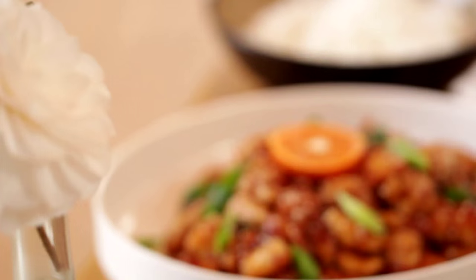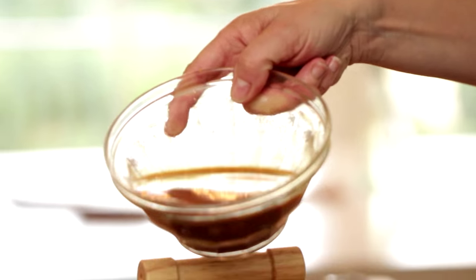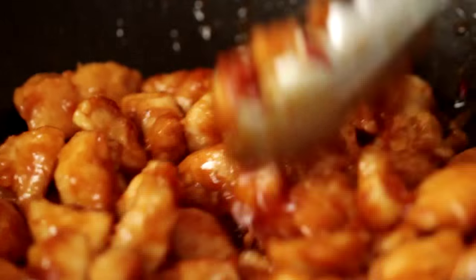Hey guys, today I'm going to share with you my version for orange chicken. This is a recipe you guys keep requesting, and I wanted to show you how we make it at our house. It's a little bit lighter than the traditional deep-fried orange chicken, but just as good. Let me show you how to put it together.